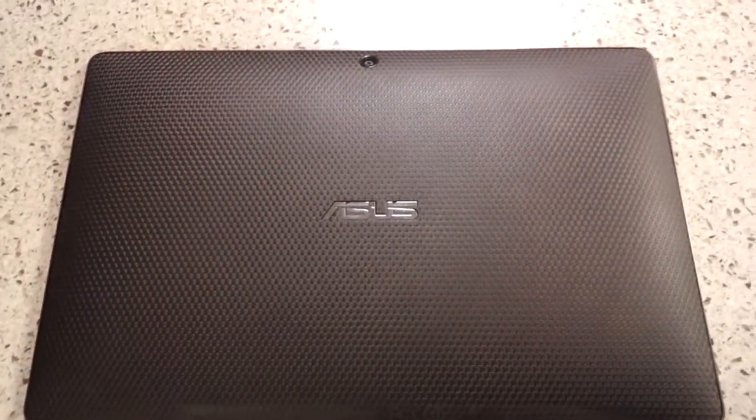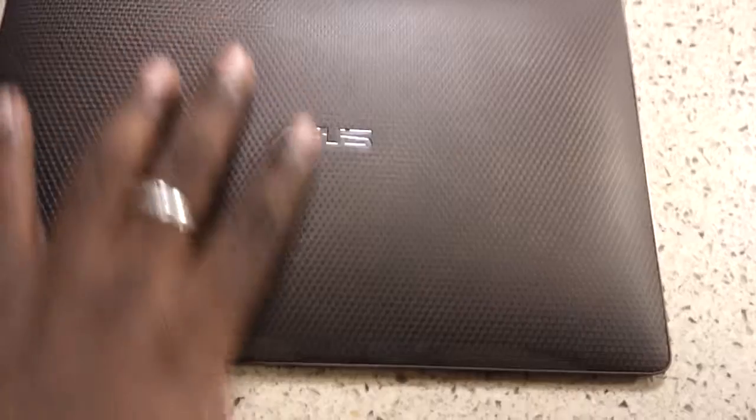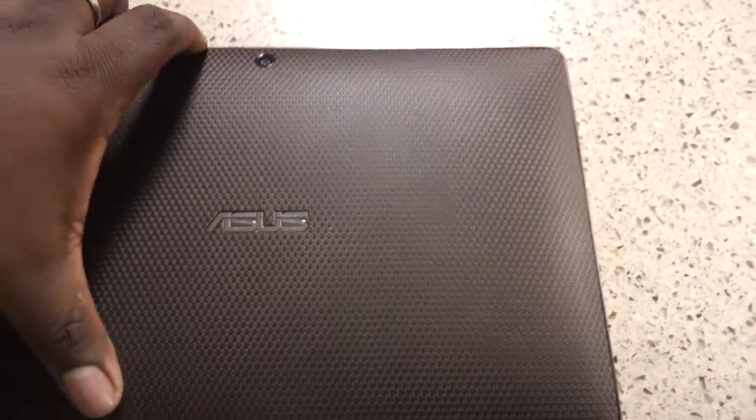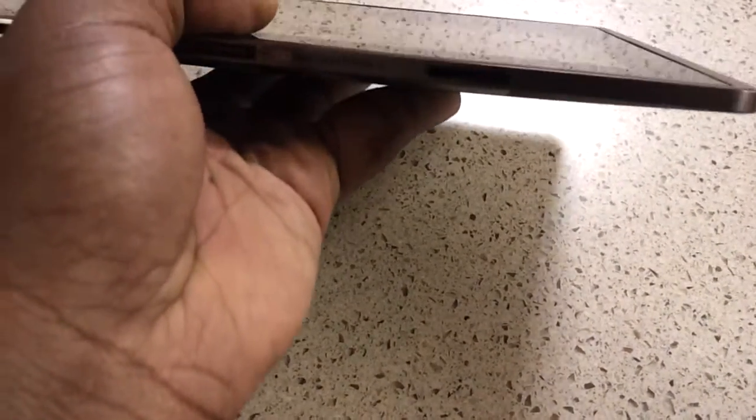First off I want to go over the look and feel of the tablet. The tablet looks great. It has a nice looking back with Asus's logo on it. One positive thing about this tablet is that it is very thin — not as thin as the Galaxy Tab, but still very thin. It has a very nice feel in the hand when you're holding it.